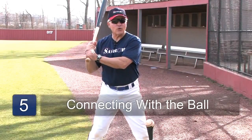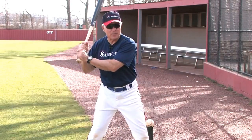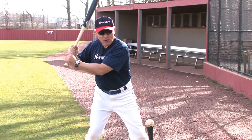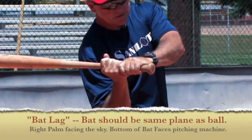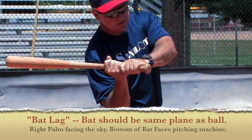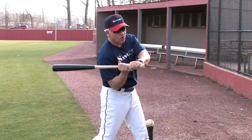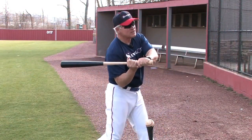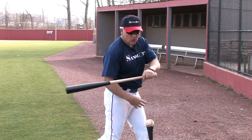When we start our bat towards the ball, we call this connection — we're connecting the upper part of the body with the lower part of the body and we're starting to try to get our right palm up. We get to a position called bat lag, which is taking the knob of the bat directly to the plane or the height of the ball. When we get to bat lag, our back foot should be completely turning perpendicular and we should be in a knee-behind-knee position.